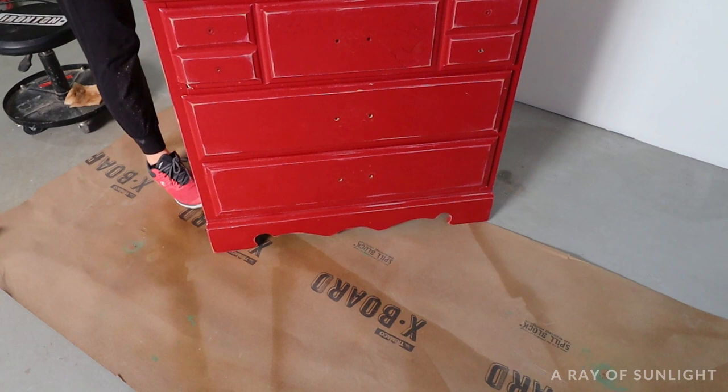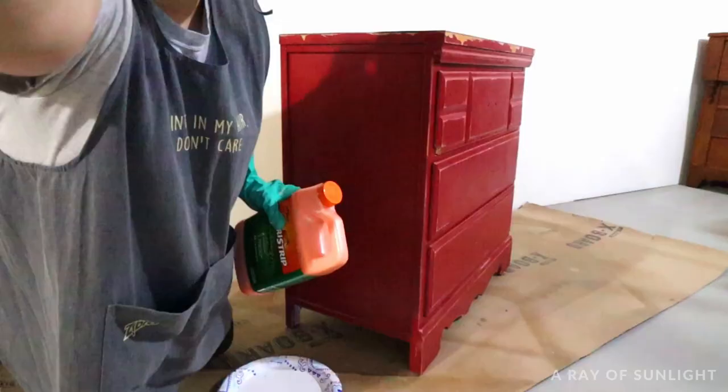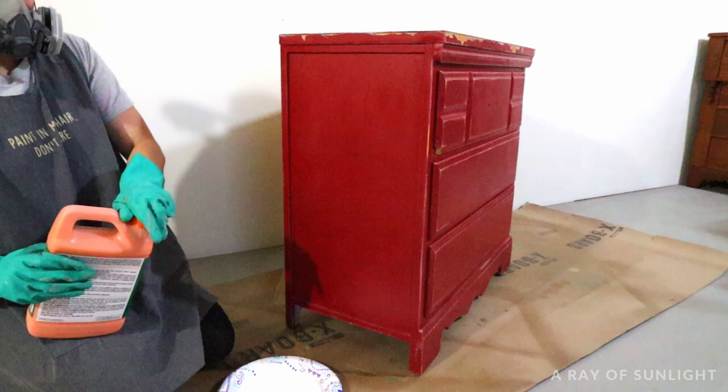First, lay down some cardboard underneath the piece so you don't get any stripper and paint on the floor. Then grab some gloves, a cheap paint brush, a paper plate, and the citrus strip stripper. Pour some of the stripper onto the paper plate and then use the brush to brush the stripper all over.